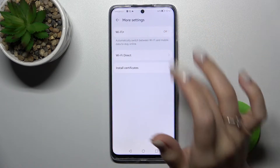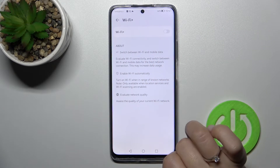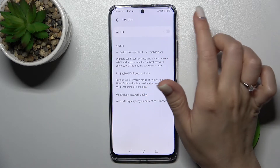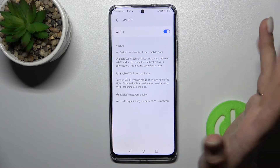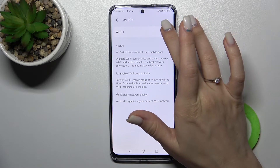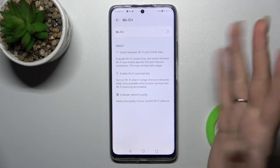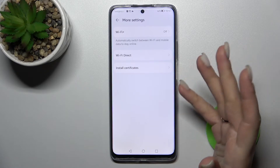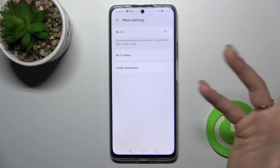In More Settings, we can activate the Wi-Fi Plus feature. If you activate it, your device can automatically switch between Wi-Fi and mobile data or other networks, so it will always choose the best network connection.